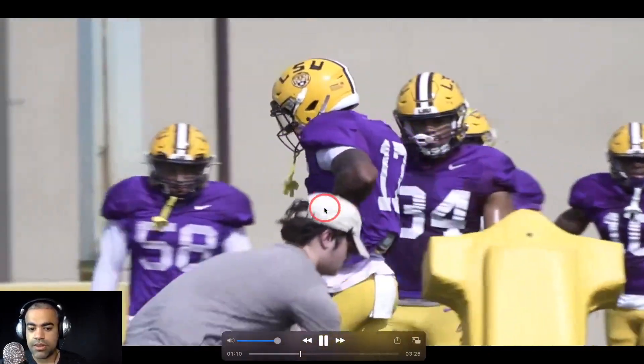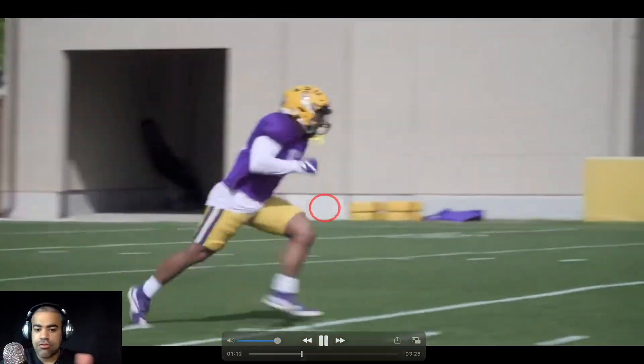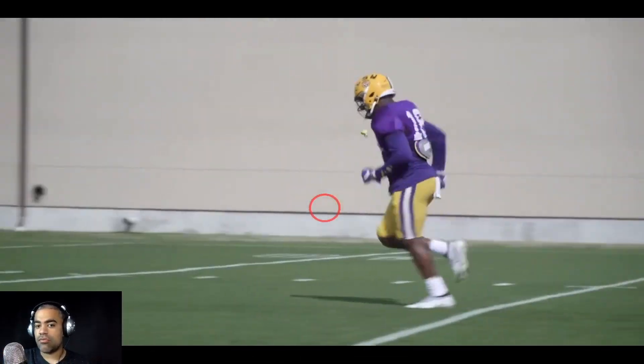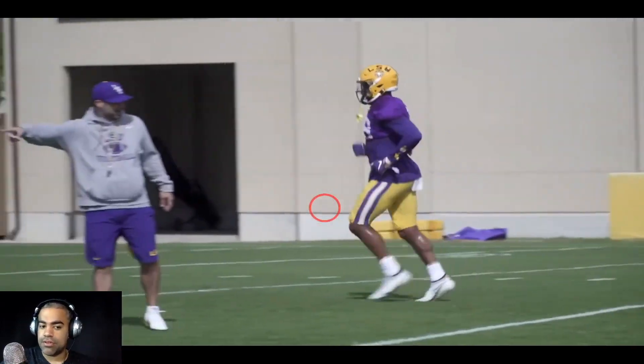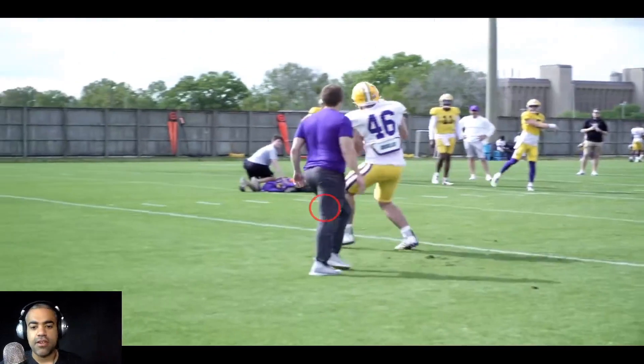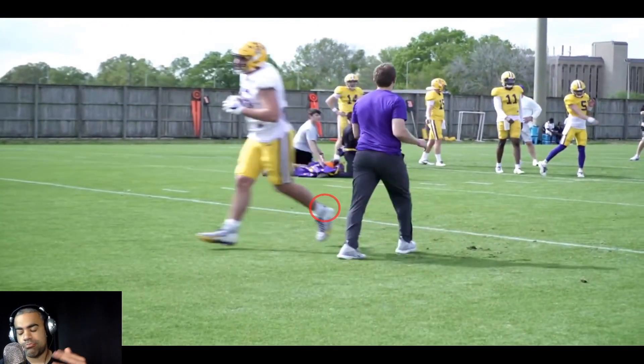Xavier Carter, who actually came to LSU as a rush end, is getting some work with the linebackers — you've seen this throughout some of the practice footage. You've seen some ends work with linebackers, some ends work with tackles. LSU is experimenting with different things. Now we get to the juicy part of this practice footage — this is where we're probably going to spend the most time. Ed Orgeron mentioned they're working on red zone, first down, and third down.